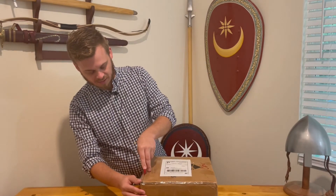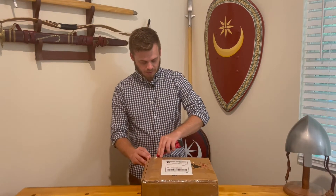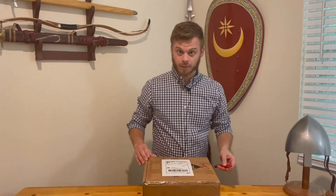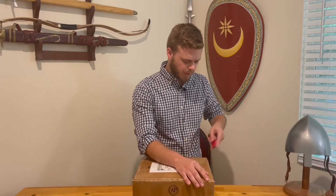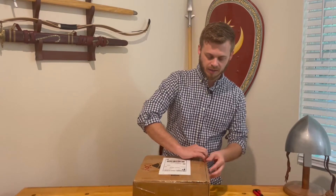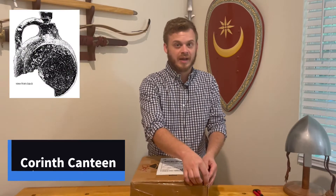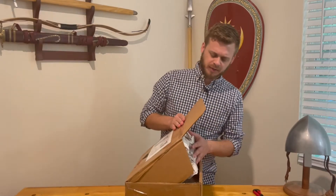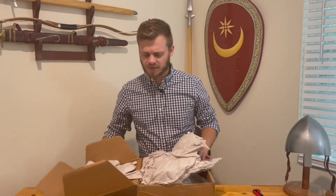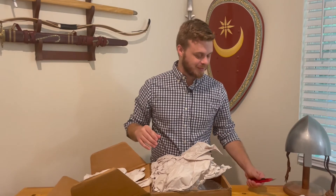This canteen is based off of one of several finds, and the three prominent ones that I know of are all 11th century samples. They come from Thebes, Corinth, and Athens. They all vary a little bit in what they look like, but I wanted to bring you guys into this process of checking out this new fun gear.